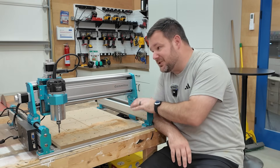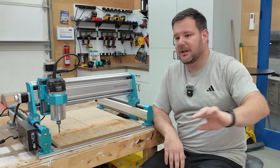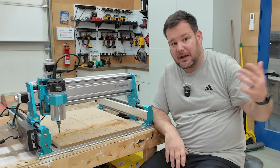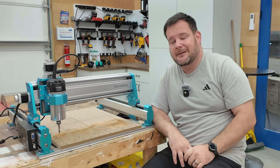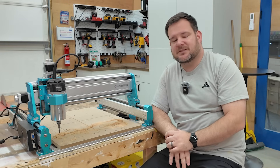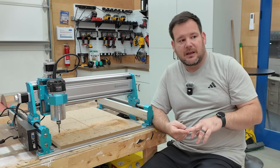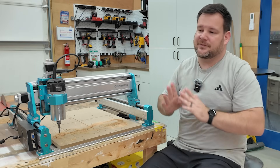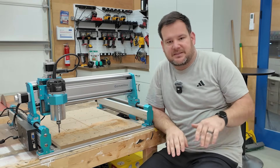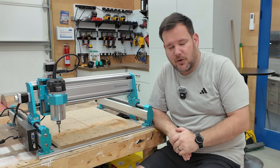With that said, this sub-$1,000 machine cannot do what my Shapeoko 5 Pro can do, and it cannot do what my Avid 5x10 can do — and it shouldn't. The Shapeoko is 5x the cost of this, and my Avid is 10 to 15x the cost. When it comes to workflow, performance, speed, and especially ease of use and how everything is vertically integrated in those systems — the level of support included — those machines have their place.